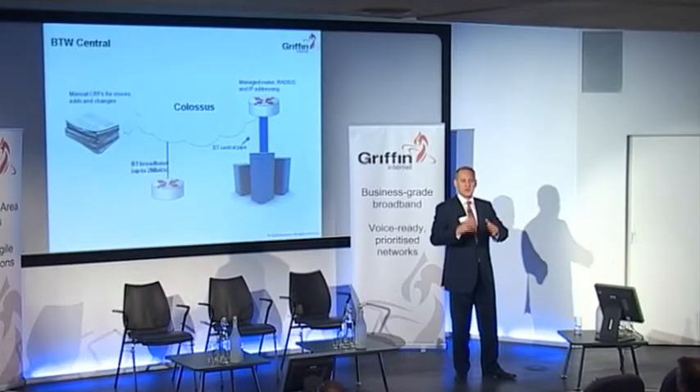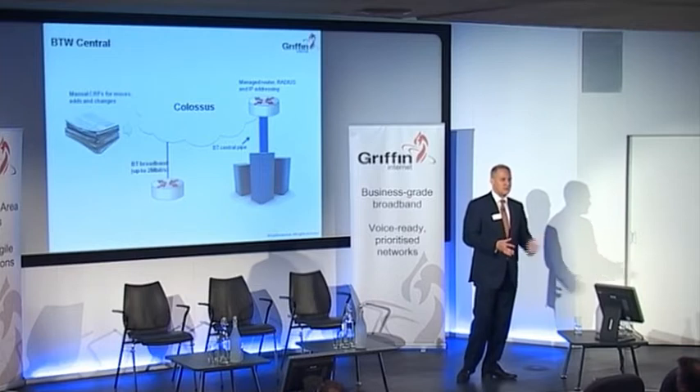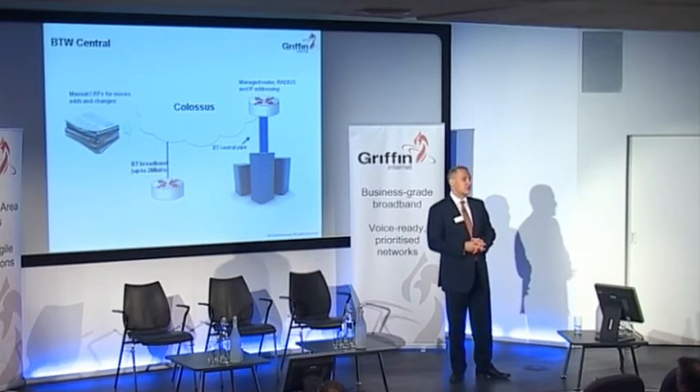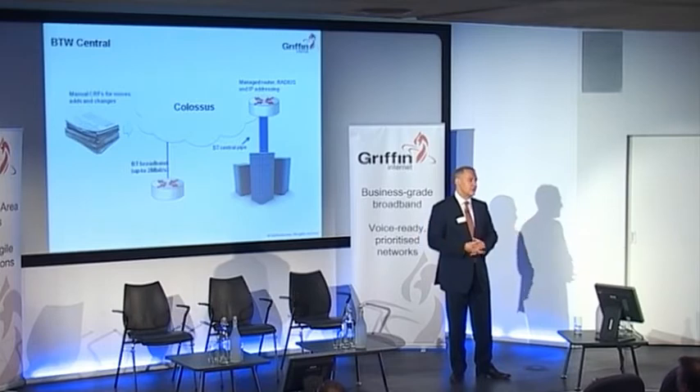So this is taking a BT Central — a central pipe, the sort of thing ISPs use — and rather than being attached into a data centre, it's been plugged into the head office of that company. They then splayed out the tails in a private layer two network to their various sites. Essentially you're using a central pipe and tails to create a private network on a layer two basis.